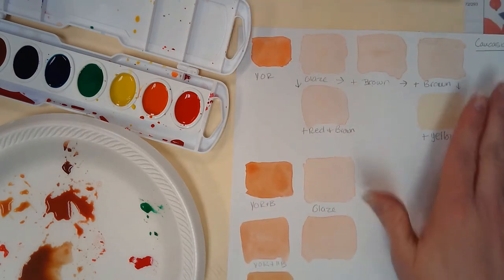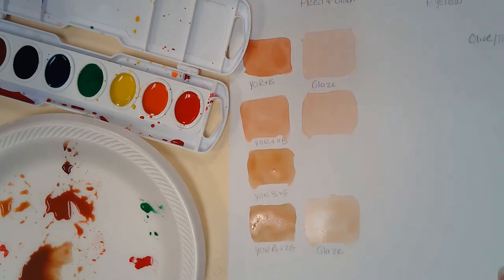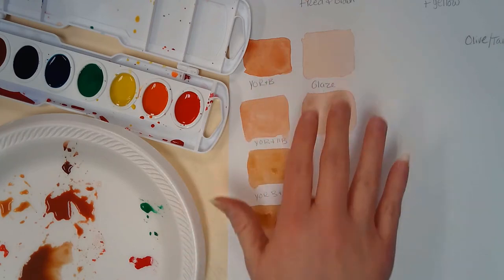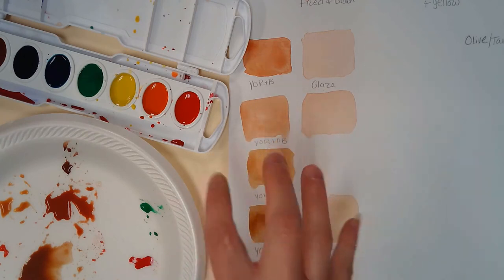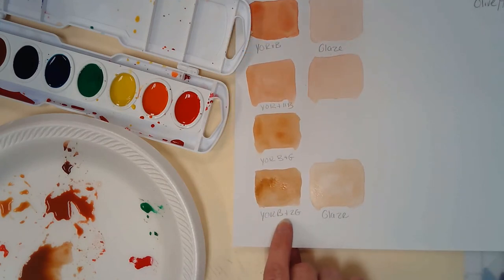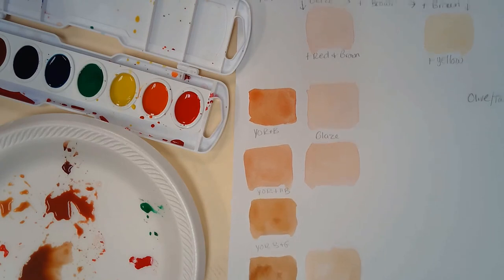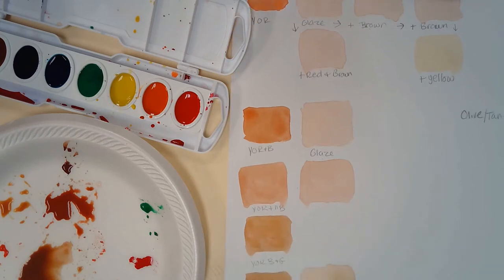So far we've talked about Caucasian and olive/tan skin tones. Remember, olive is going to add that little touch of green to bring down the neutral versions, whereas with just browns — even double brown — it still didn't have much of a rich tan color that the green seemed to bring out. Those are some experimentations for these two skin tones, and we'll talk about brown skin tones next.